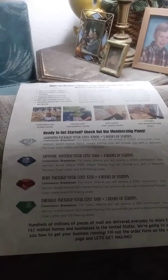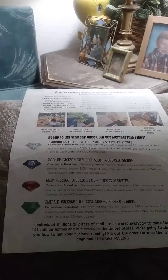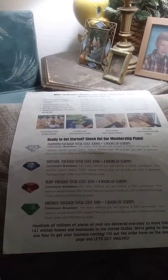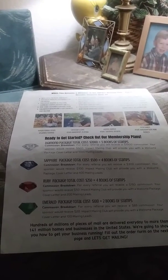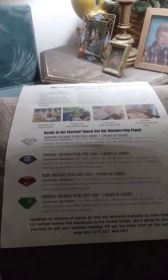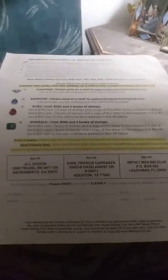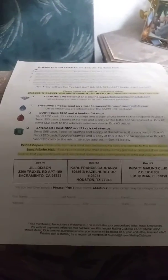What you get with each level: with Emerald you get two books of stamps, with Ruby you get four books of stamps, with Sapphire you get four books of stamps, and with Diamond you get five books of stamps. And this right here is the form you will have when you sign up.